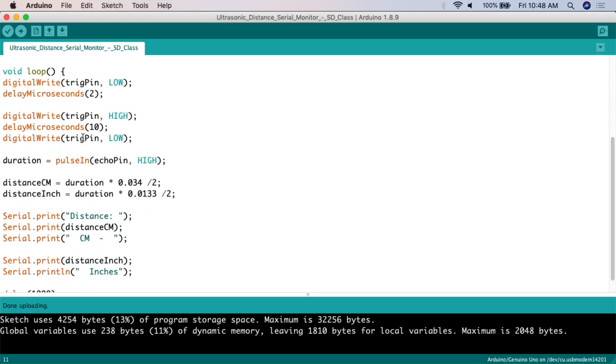This is the basic code you need for ultrasonic sensors. We do: digitalWrite triggerPin LOW, delayMicroseconds(2) — note this is microseconds, not milliseconds, so it's faster. Then digitalWrite triggerPin HIGH, delayMicroseconds(10). Then digitalWrite triggerPin LOW again. After that, we set the value for the variable duration: duration equals pulseIn(echoPin, HIGH). This is how we get the value for duration and can start working with it.